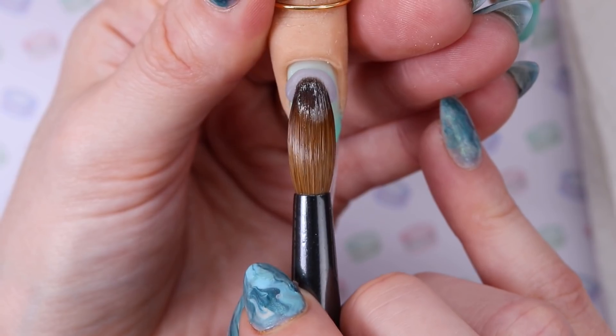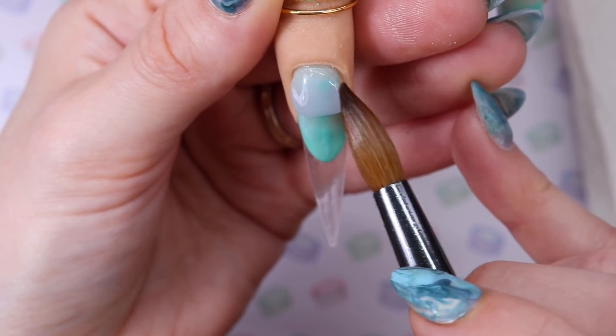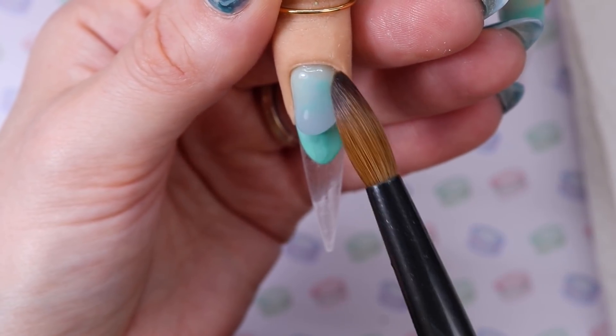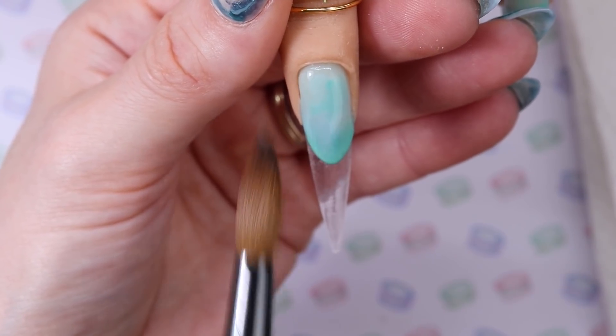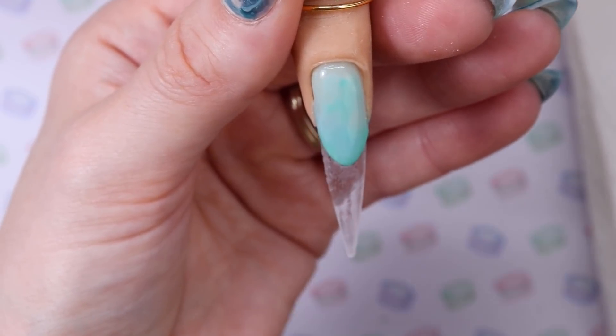I'm going to encapsulate that part of the nail because I need the ledge of the smile line to be a little bit thicker so that when I hand file it, it's nice and crisp. Just applying the clear acrylic over top of that on both nails.